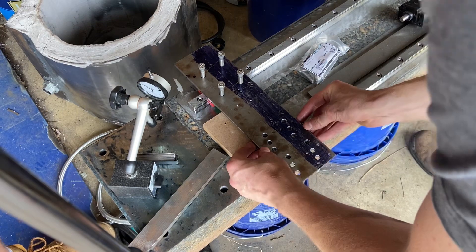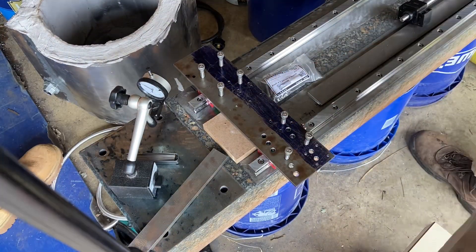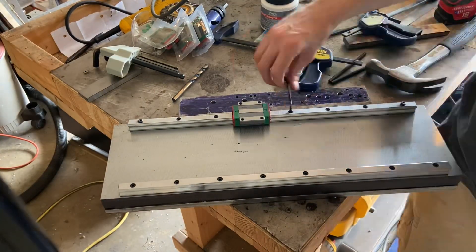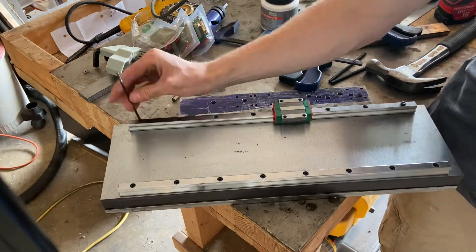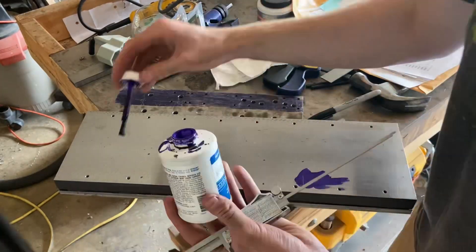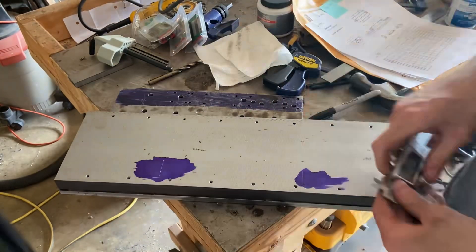I used this piece of quarter-inch steel as a template, and as you can see from the number of holes in it, this went great and I only had to do it one time. Once I finally did get it right, I used it to mark the hole locations for the bolts that will mount the cross slide saddle to the linear rail cars. Here I'm marking out the first bolt hole location and then I'll use the template to get the rest of them.